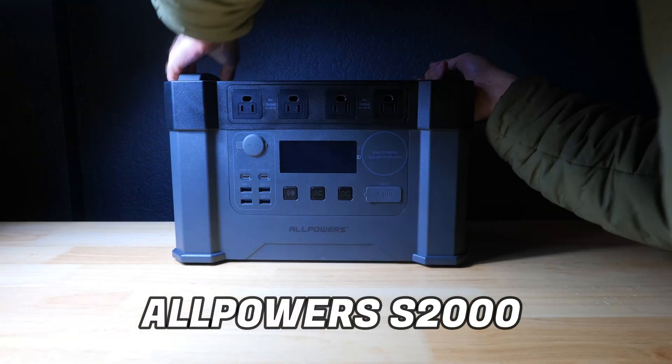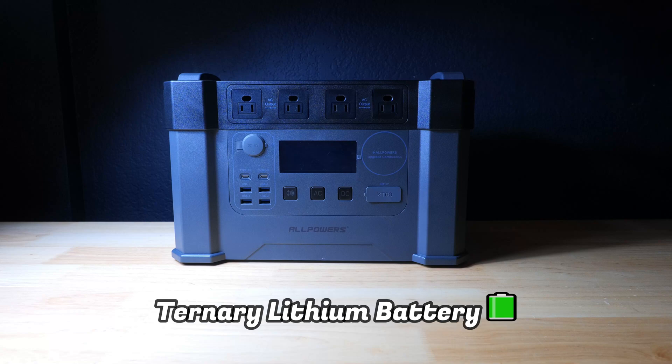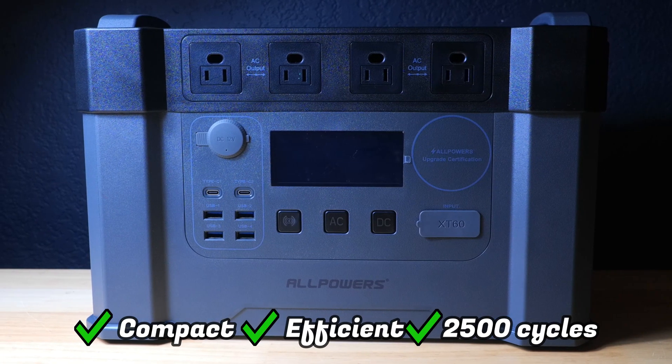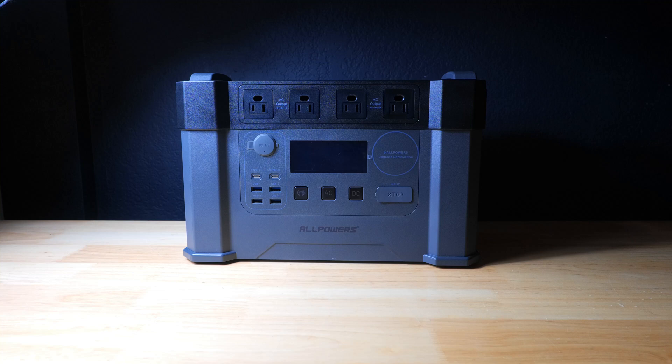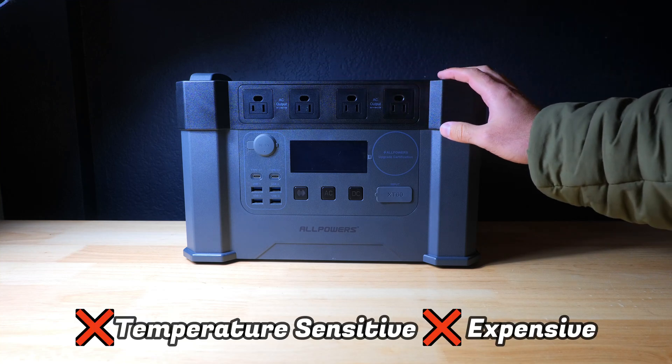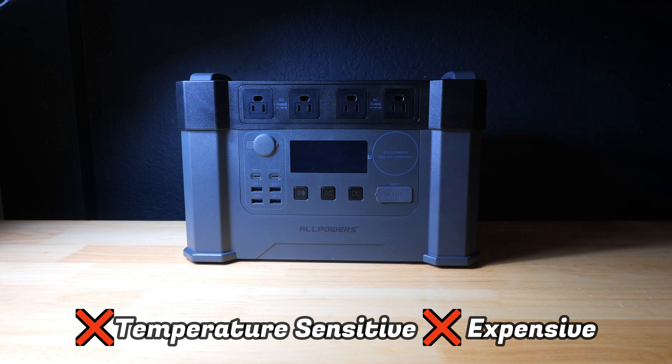The S2000 uses a ternary lithium battery, which has a very high energy density, high charge and discharge efficiency, and is rated for over 2500 charge cycles. The downside to this type of battery is that performance can suffer in high temperatures and it is more expensive compared to lithium iron phosphate batteries.